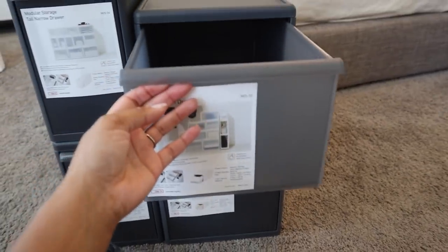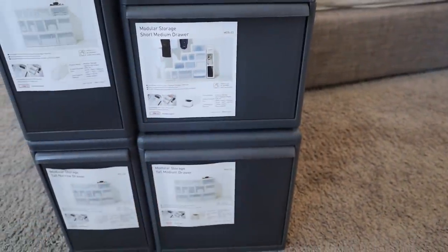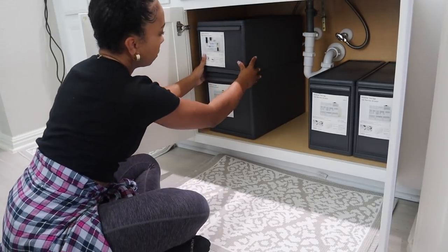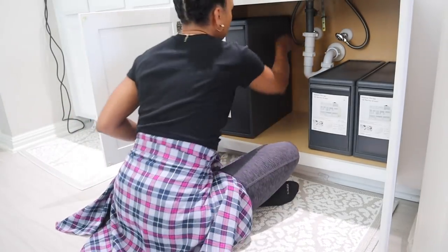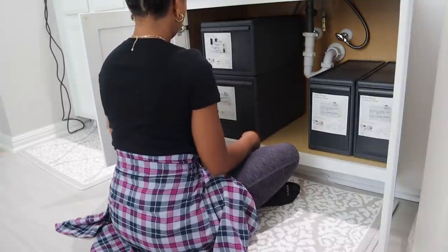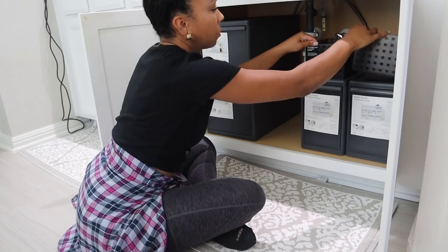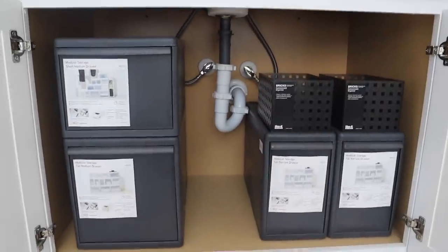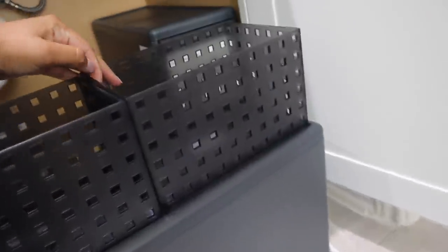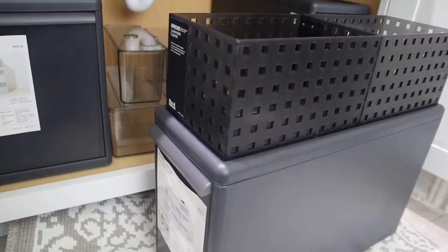I plan on using these organizers on top of the containers for like hair ties and accessories. You can definitely fit way more in these containers than what I originally had under my sink, so I'm really happy about that. On the right hand side I chose two tall narrow drawers — these are perfect for your tall lotion bottles, hair products, shampoo, conditioner, things like that. On the left hand side I have two different size drawers. The one on the top left is a medium size in height and then the one underneath it is much taller, so that'll be for my hot tools. I'm happy that everything fits and I have plenty of space to add more bricks or even another shorter drawer if I wanted to.